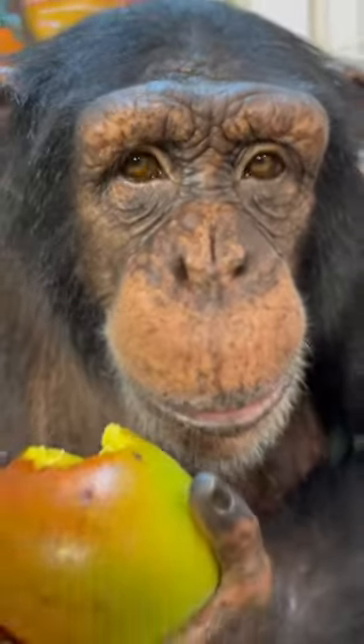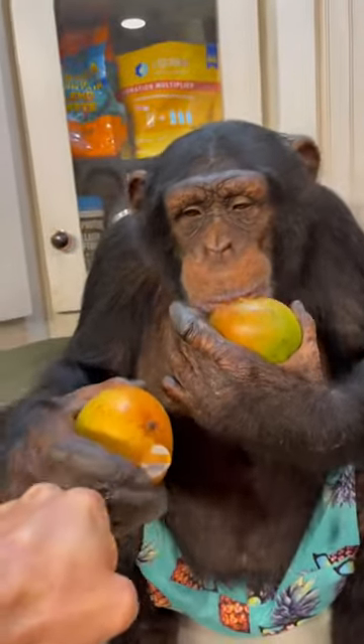Look at those big brown eyes. Pretty boy, pretty boy. What about this bump? Can I get a mango bump? Yeah, mango bumps. Mm.